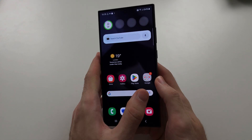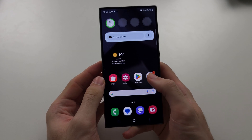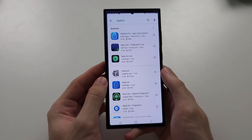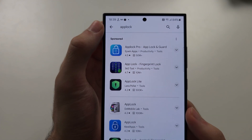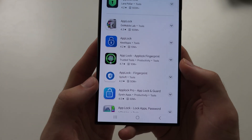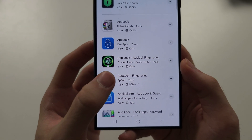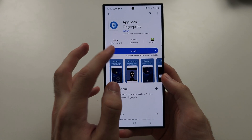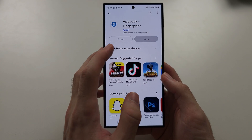To set AppLock on apps in S24 Ultra, we're going to open the Google Play Store and search for AppLock, one word. The app we want is AppLock-Fingerprint by SPSoft. Let's install this app onto our phone and then open it up.